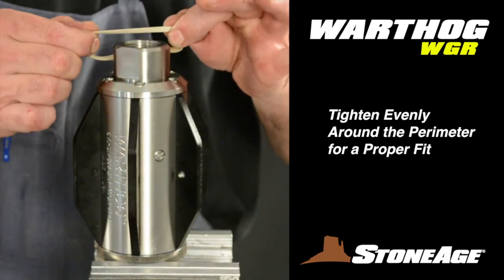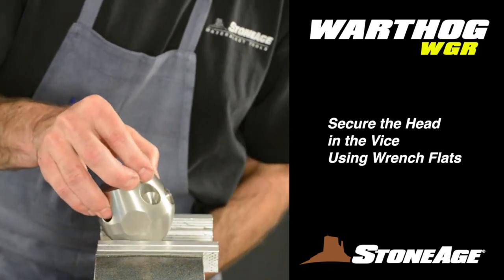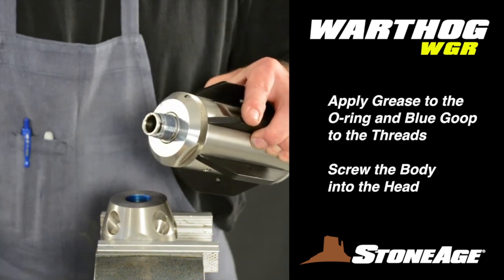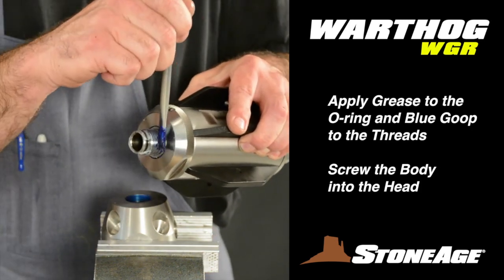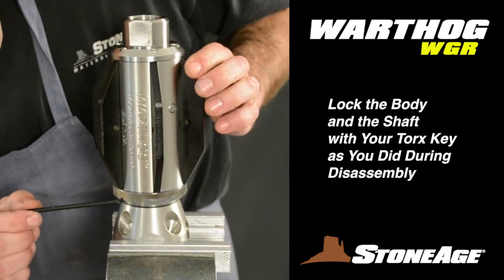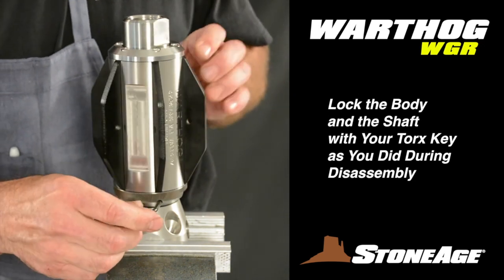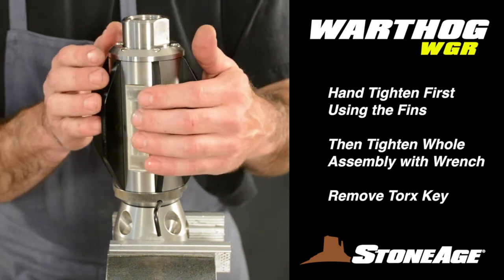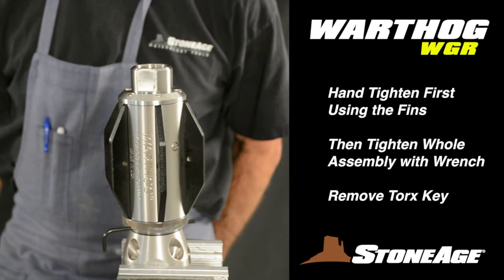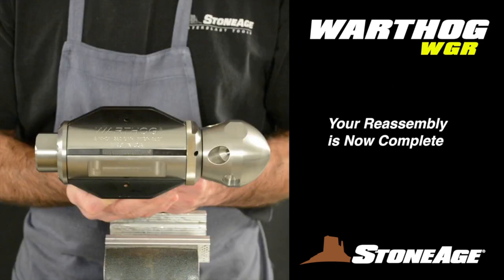Finally, screw the body back into the head. Secure the head in the vise using the wrench flats, brush white grease on the O-ring and blue goop on the threads, then tighten the assembly using your L key wrench. Locate the holes in the front nut and slide the key through to lock the shaft. Hand tighten the assembly first using the fins, then use a crescent wrench on the inlet nut to tighten everything up. Your reassembly is now complete.